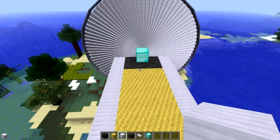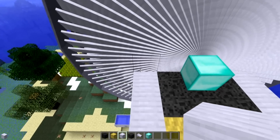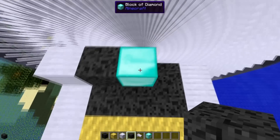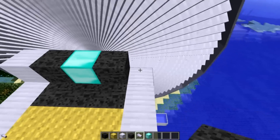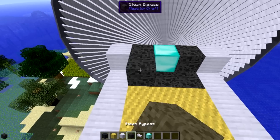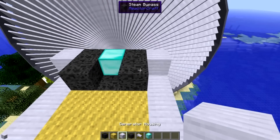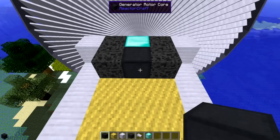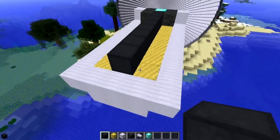Then we move on to the center layer, which is housing, bypass - leave this block for now because it has to be the last block you place, but it's going to be rotor - bypass, and housing. Then take some more steam bypass and place it here and here. Now take your generator rotor cores and run them down the center just like that, on top of the wiring.